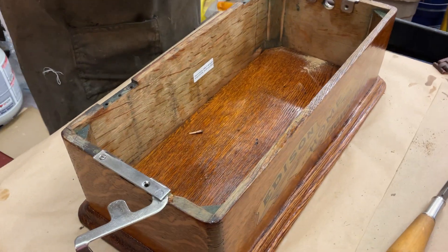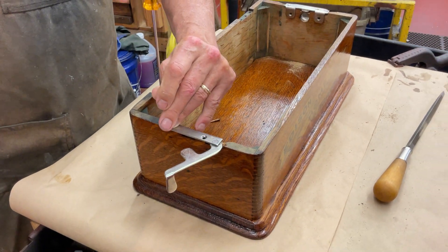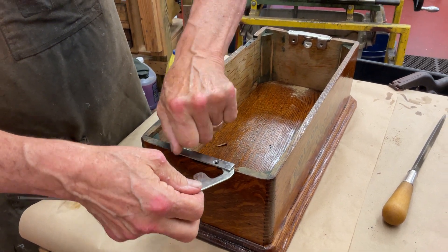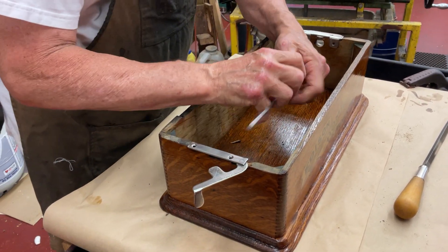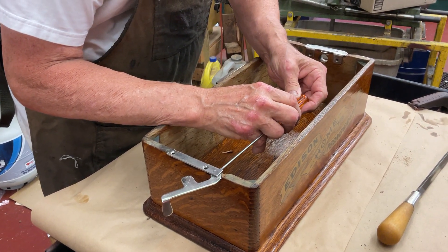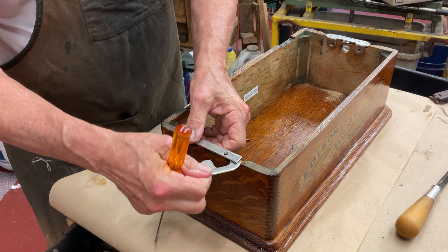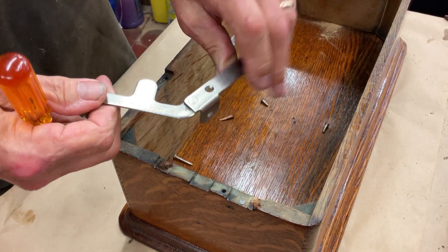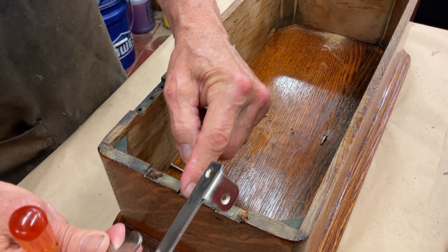I'm going to take it apart here in a minute and show you. So you take this off. You have this piece of wood. What happens is, right here, this tang goes on that. It rubs on this, and it shouldn't.